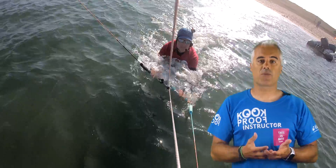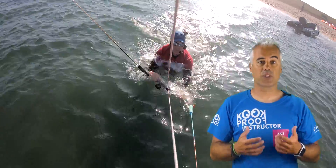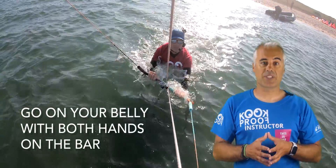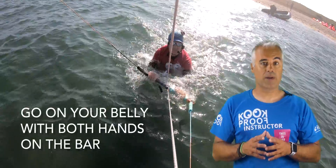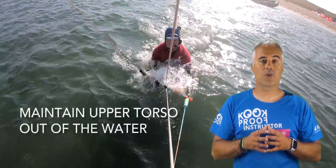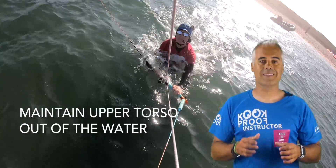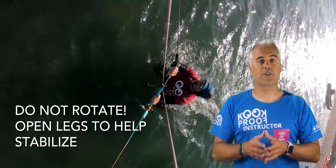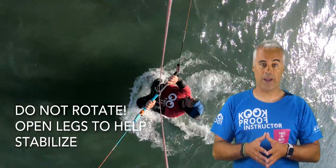Another problem is body rotation. Since the kite is pulling to the side, I recommend you go on your belly in a swimming position and keep your arms on the bar. As the kite pulls you, your upper torso will be out of the water and it should be easy to steer the kite. To help stabilize this position, I recommend you open your legs so it's harder to turn around.